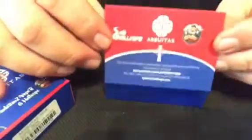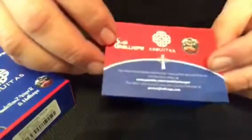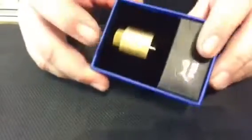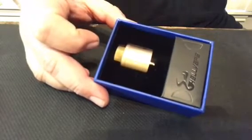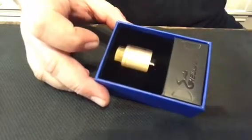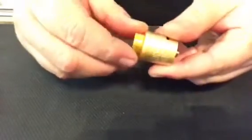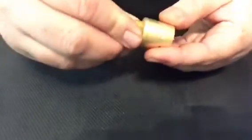Inside you get instructions on how to build it, how to flip the barrel and stuff like that. I got the gold version — I have a lot of black stuff already and I wanted stainless steel or gold. For the theme of the Aequitas, I preferred the gold. One thing — I think an Altum drip tip would have been nicer with this gold color, but the included one looks okay.